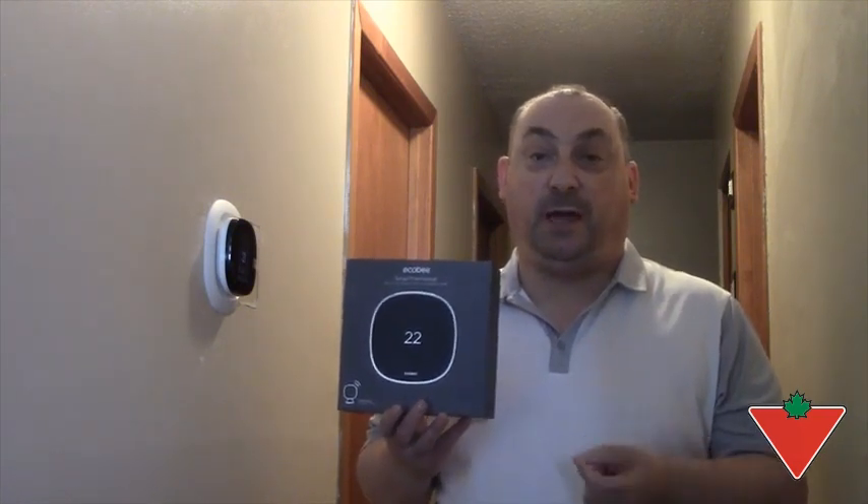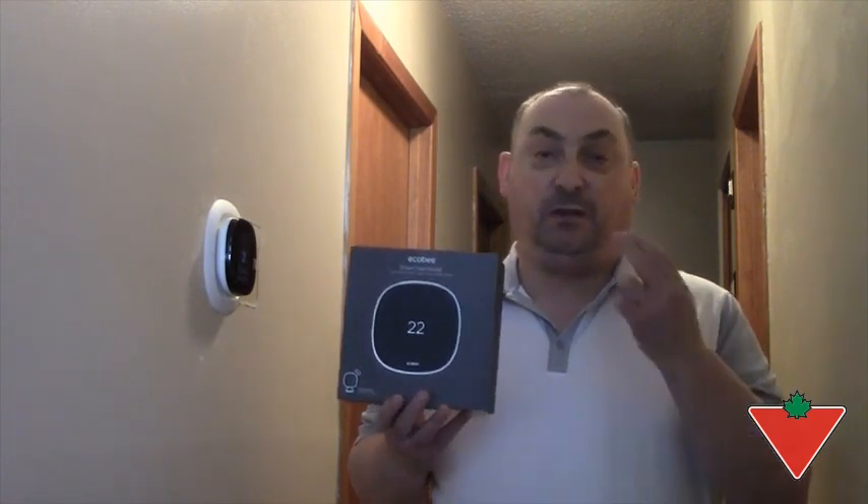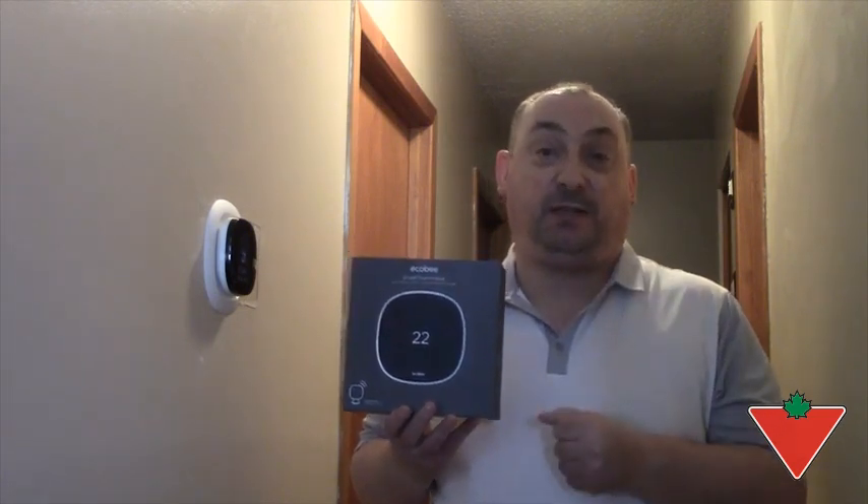Also available online is excellent support with several videos. There's an app and it will basically go through the installation step by step.